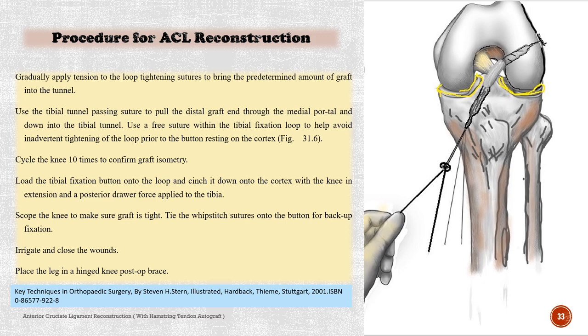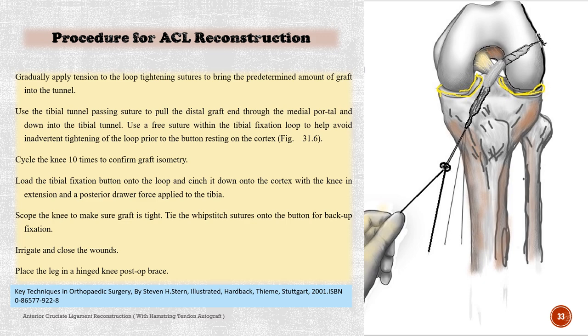Place the leg in a hinged knee post-op brace. Acknowledgment to Professor Ahmet Turan Aydin who contributed to orthopedic sports medicine surgery knowledge.